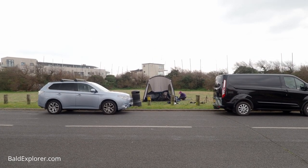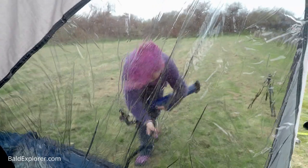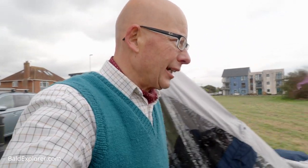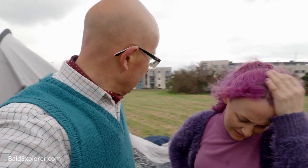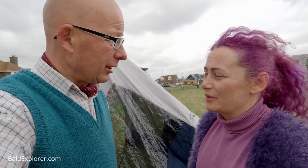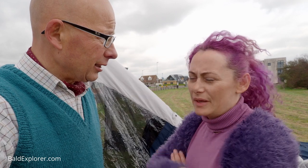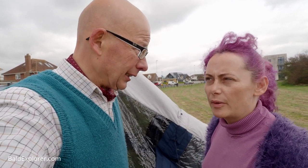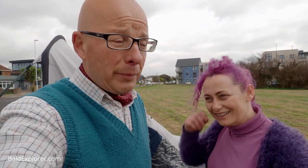That was definitely not easy. Every time we pump it up, the air comes out. It doesn't matter whether we press the valve in or out — every time I think I understand it, it goes wrong again. Now, I'm not a complete newbie when it comes to tents — I've spent many years putting up a big bungalow tent with my mum and dad. But I've never had experience with inflatable beams and valves. It can't be that difficult, but it has been.